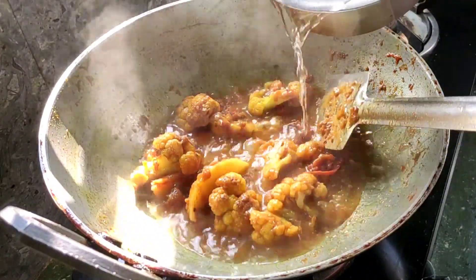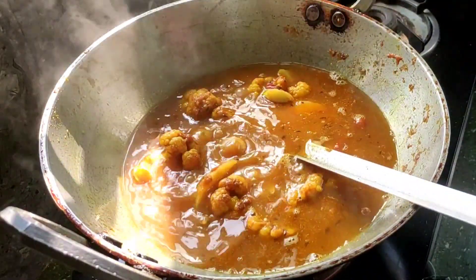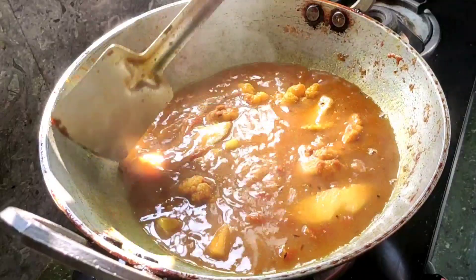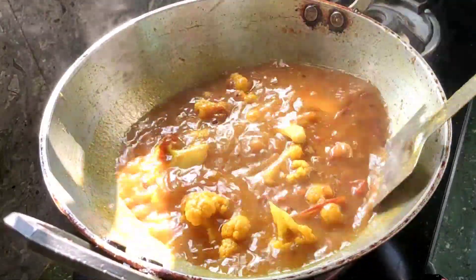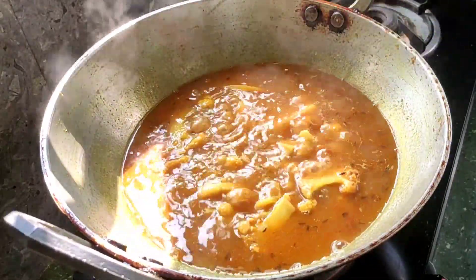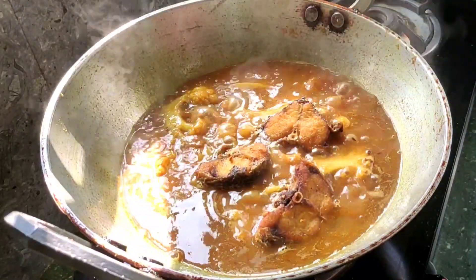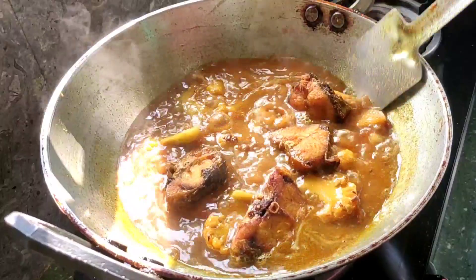We can put clean water in and leave it. Use the water to dry. Press the water so that it won't need to dry further.